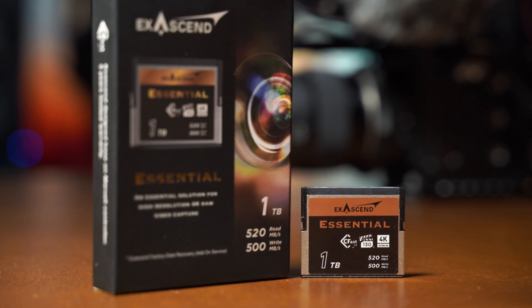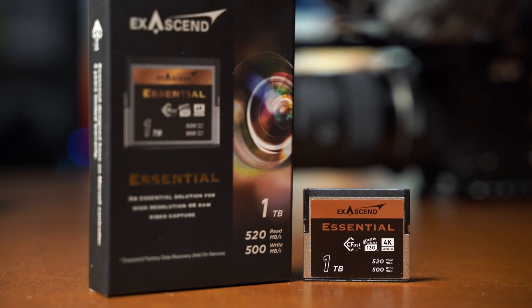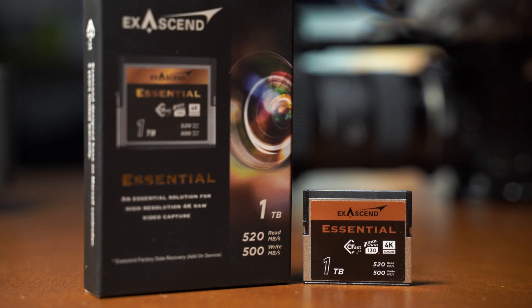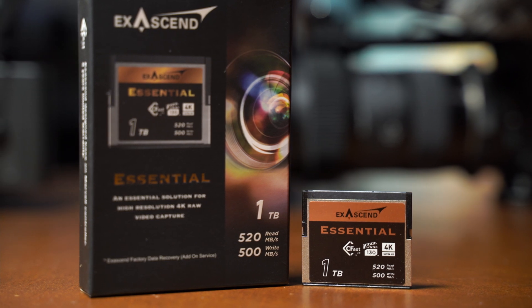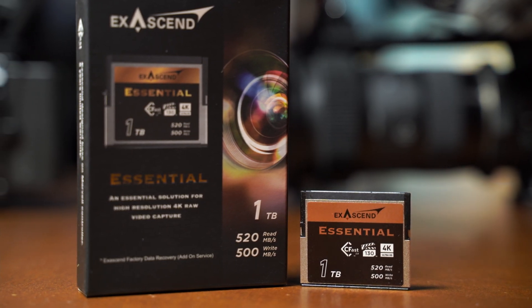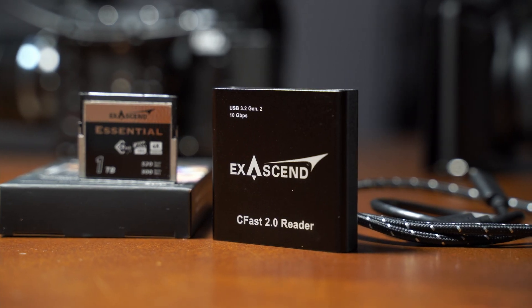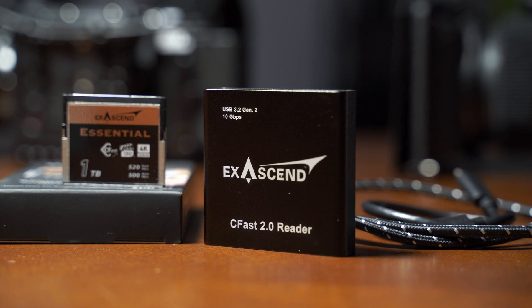In different working environments the XSEN performed flawlessly, and I could not be happier or more confident that my footage is safe and secure at the end of the day. With a read speed of 520 megabytes per second and a minimum write speed of 500 megabytes per second, it can handle different frame rates, codecs, and resolutions with zero issues.